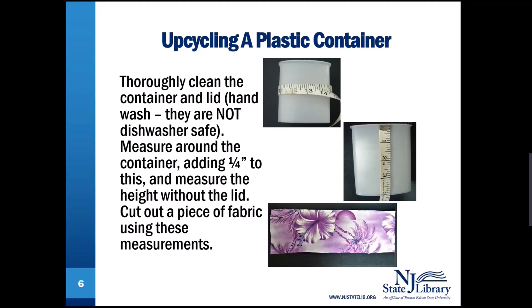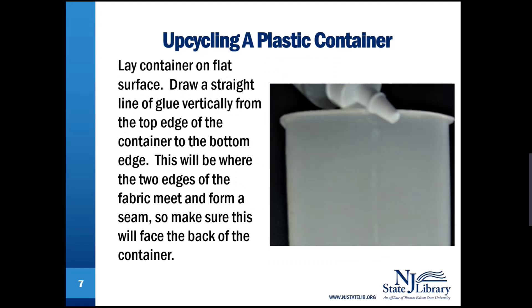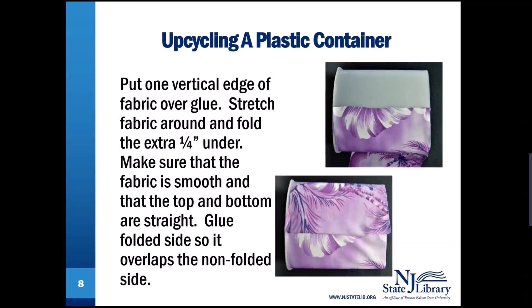Cut out a piece of fabric using these measurements. Make sure that the fabric is smooth and that the top and bottom are straight.